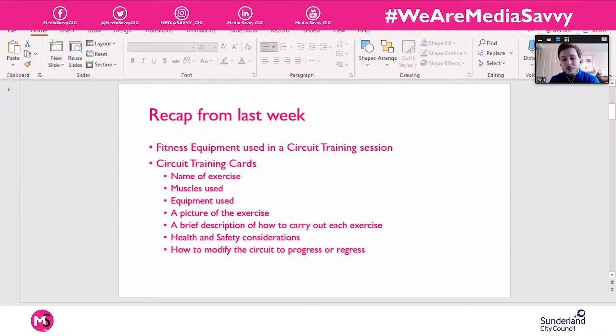That's really helpful in a circuit class — good for regressions and progressions if you need to make things easier or harder, or even hit a different muscle group depending on the person's ability levels. We looked at different exercises we could do without worrying too much about structure yet. As it says in our workbooks, we need a minimum of six stations and two of them need to have some fitness equipment, but you don't have to stop at six — maybe up to ten.